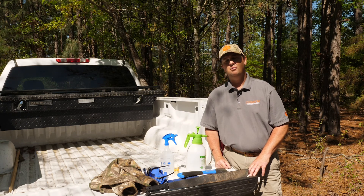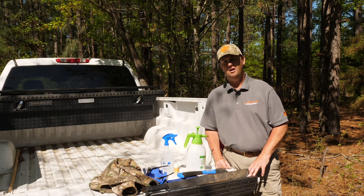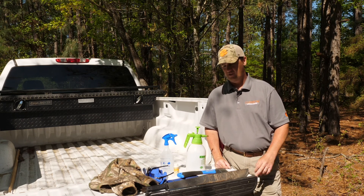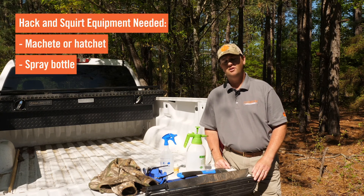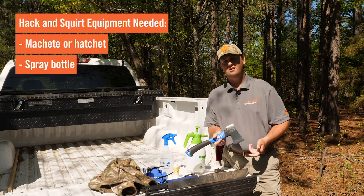This is a great way of applying chemical to these particular target species that we're trying to get rid of and not impact our non-target plants. All you'll need for equipment is a way to make a good hack into a tree, whether it's a machete like this one or a hatchet as such.